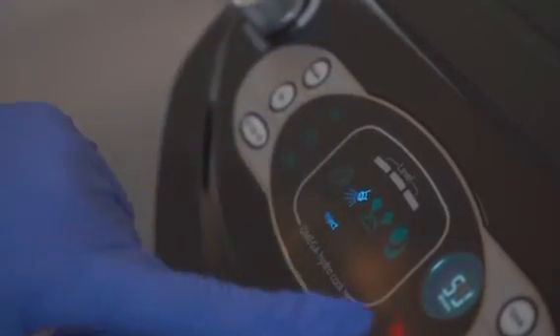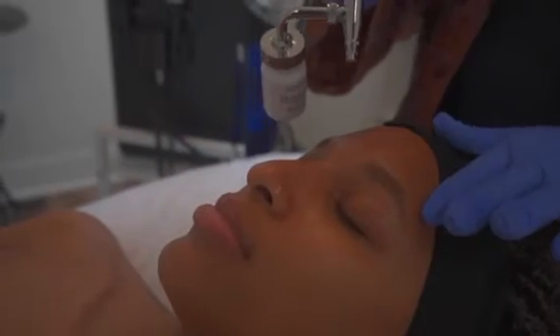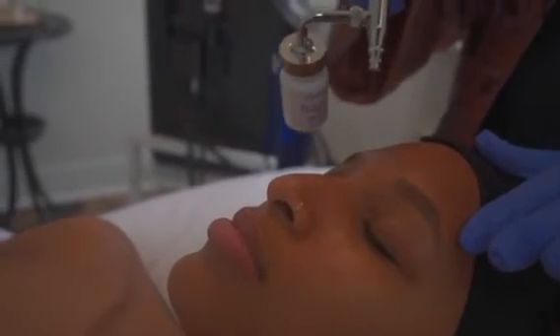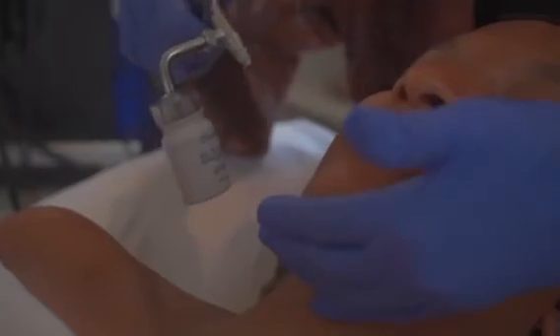Last, we will show you how to use the Nano Injection. The key to this treatment is to get close to the skin. We carry several different ampules that you can use with the Nanomister.